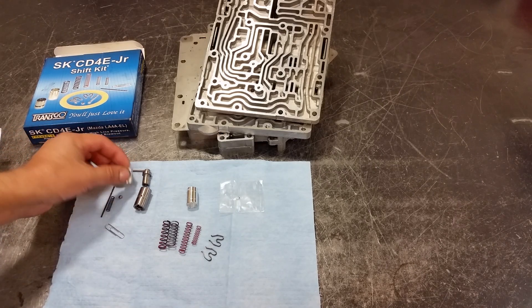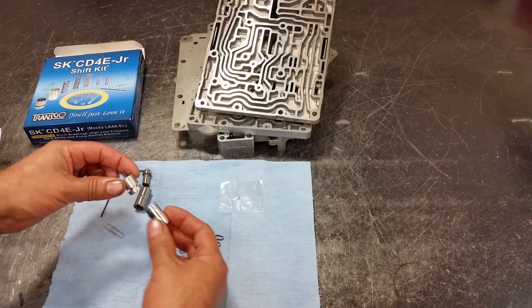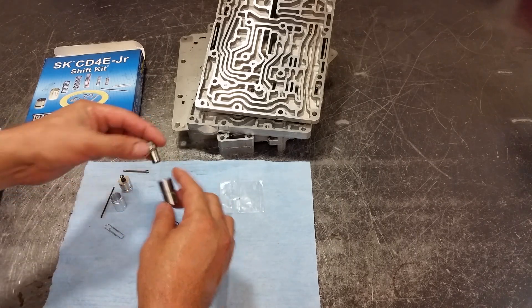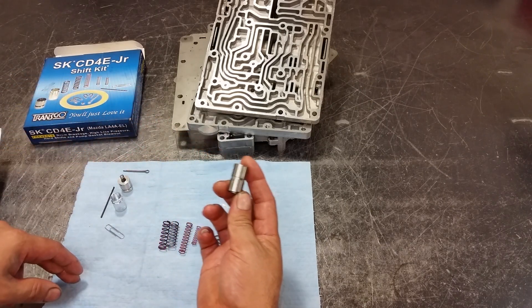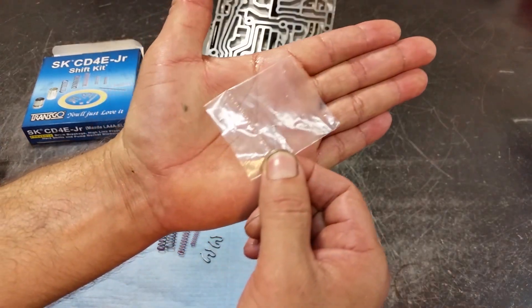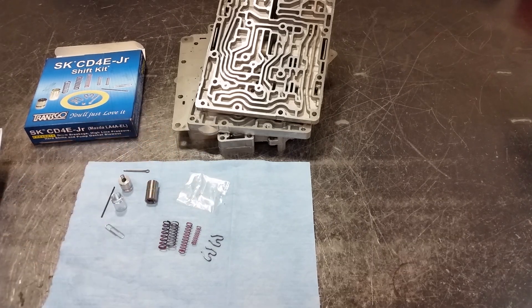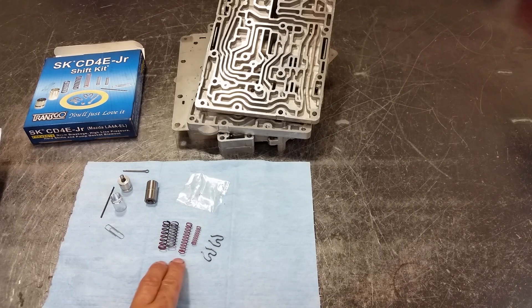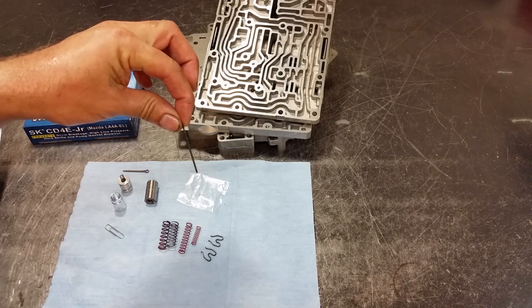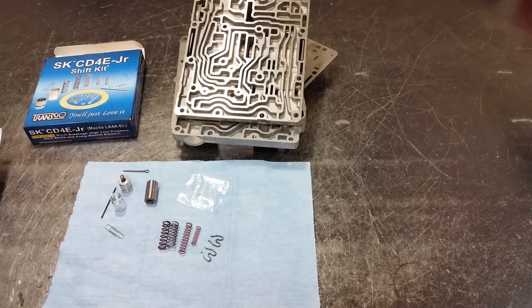Okay, so what comes in the kit: you have a pressure relief valve — a pressure relief ball that goes in here with the spring — and a pressure relief bushing that goes underneath. We have a bypass clutch control valve and sleeve. This was not included before. We're going to plug a hole and redirect fluid from that hole to relieve the pressure. We have a big white spring, a big orange spring, a small orange spring, two clips, and one drill bit — we're going to need that to drill through the bottom casting.